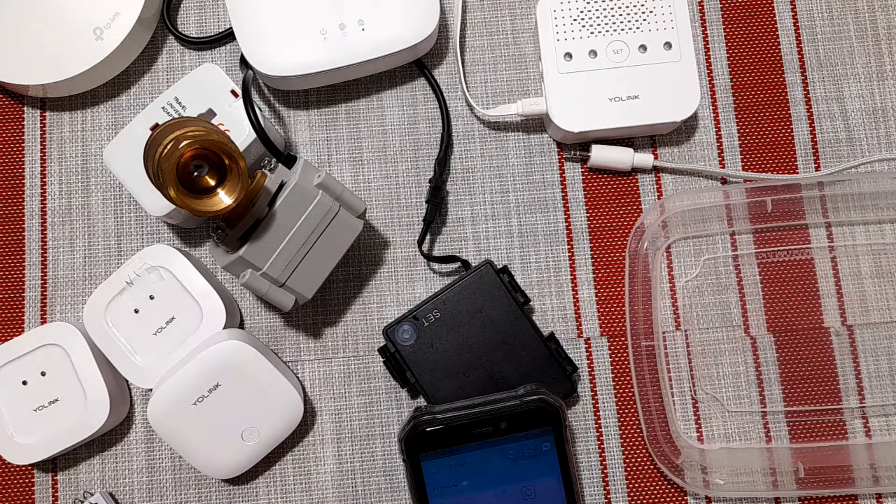Hello everyone. This is Rick with CyberMedics, and we're here today to talk about the Yolink Smart Water Detection and Smart Water Sensors. So let's get started.